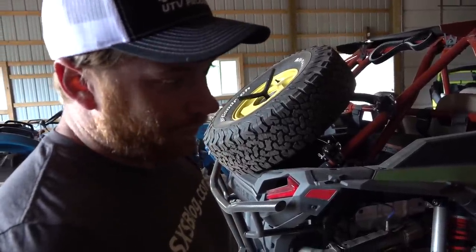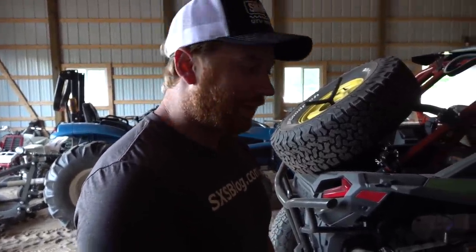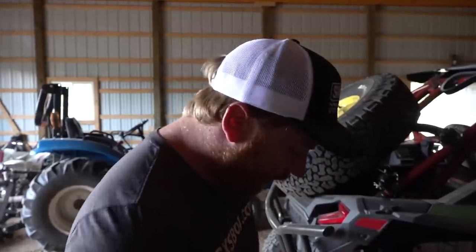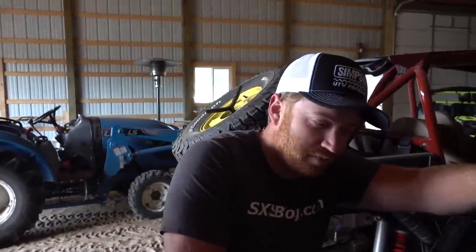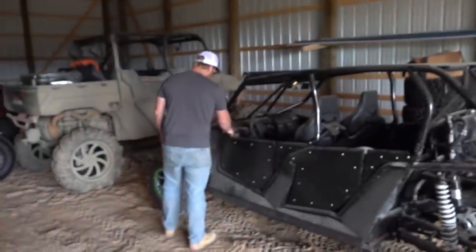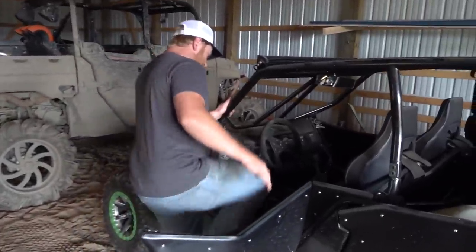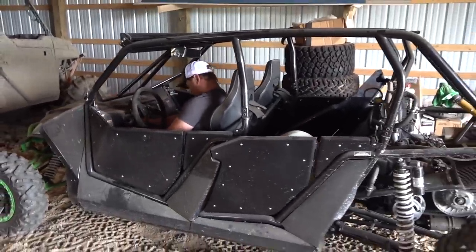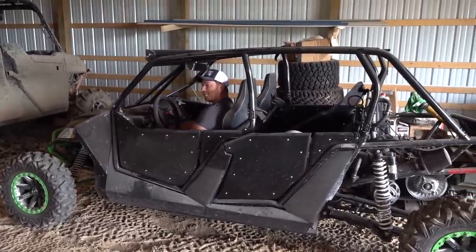The brakes went out on it so it doesn't have any brakes currently. We're going to fix the brakes, clean it up, maybe put the rear fenders back on it. The radiator will be done later today so we can get that in and then start sending it heavy — crank this thing up and see what she's really got. Probably looking at a tire swap on the back. Alright, it's gonna start — this thing sat for like three years, we put fuel in it and then it started.